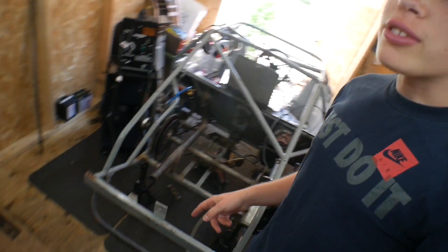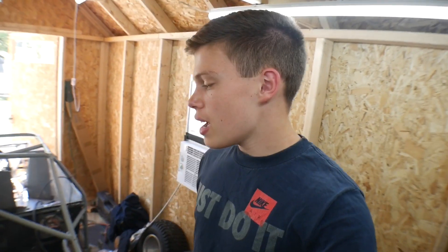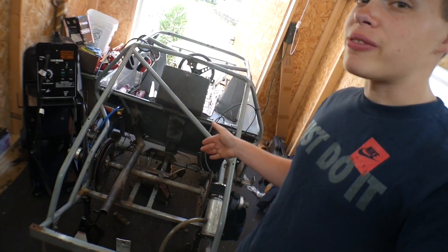Hey guys, Mix here, and in today's video we are back continuing on our newest build of swapping in this engine out of a 1980 Honda CB750C, and we're going to be swapping it into this half-scale NASCAR.